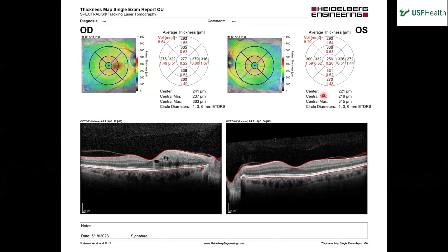On the right eye, we can see some elevation and those cystic spaces — areas just inferior to the fovea in the macula associated with thickening and some intraretinal edema. There are also maybe some hyperreflective areas surrounding it.